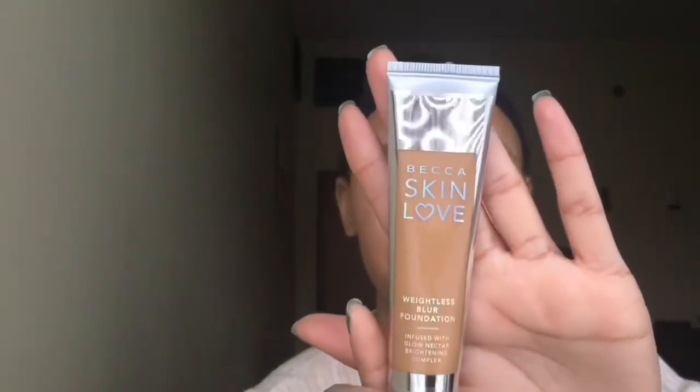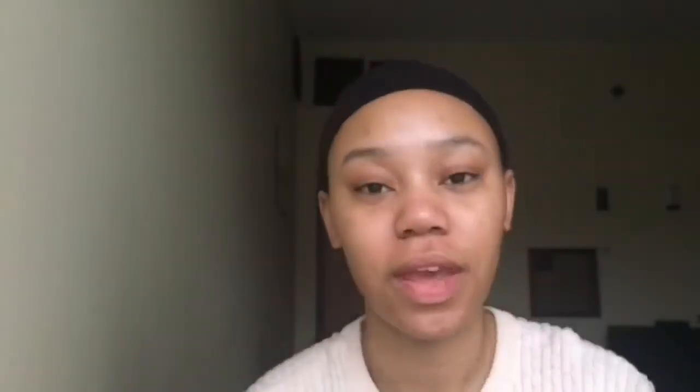The foundation that I'm going to be demoing and reviewing today is the Becca Skin Love Weightless Blur Foundation. This is not a new foundation but I haven't really seen or heard too many people talk about it. I was curious about it because the packaging is really cute and I like Becca products, so let's give it a try.